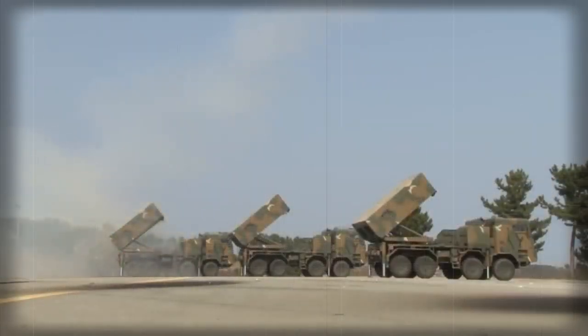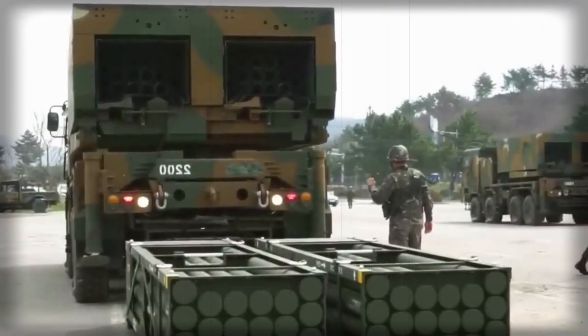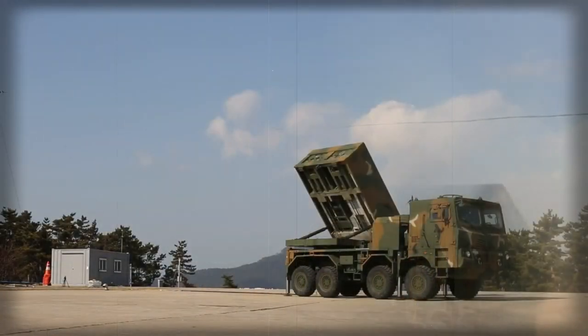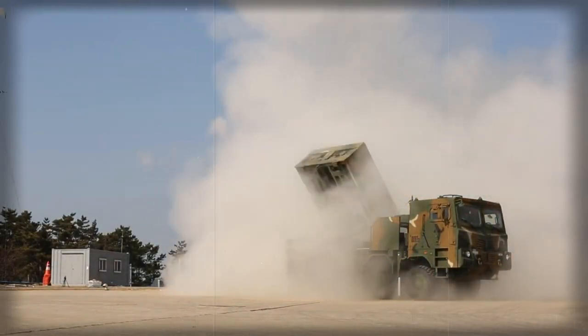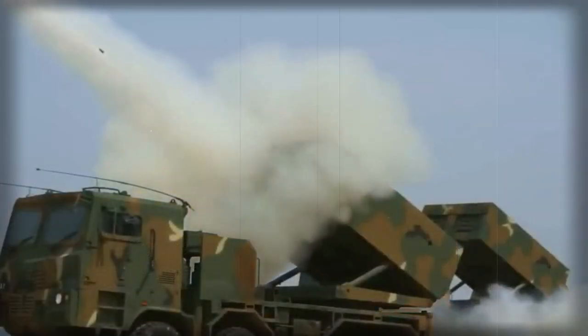A standard 227mm rocket is 3.96m long and weighs 296kg, with a maximum range of 45km. These rockets are used by the USM-270 MLRS and M-142 HIMARS.